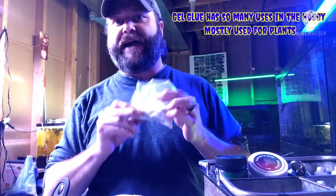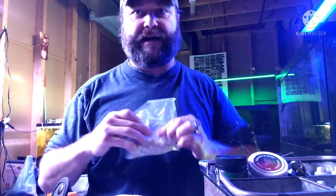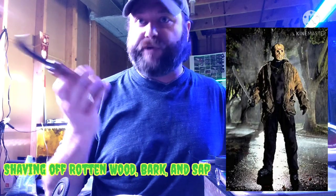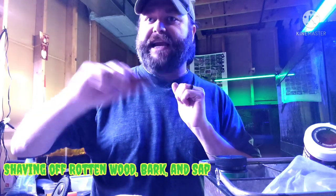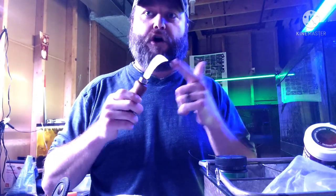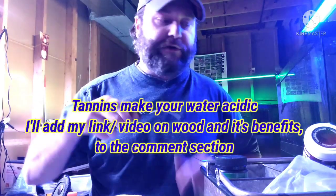I always have extra media — these are media balls, chalk — they help collect beneficial bacteria. I also have a knife that I bought for $3 at a hardware store. I use it for all the wood I use — any driftwood or birch wood or whatever kind of wood. I'll use it to shave areas off or dig into it to make crevices in the wood. The reason I do that is to open up the wood to help it release tannins and also to give crevices for plants to dig their roots into.